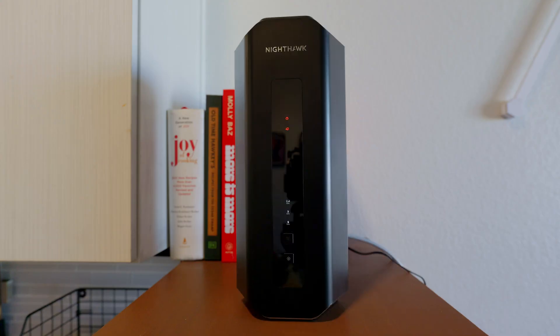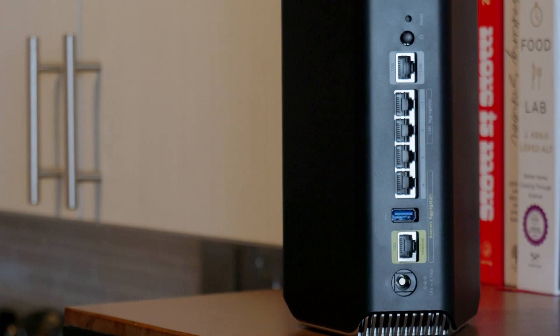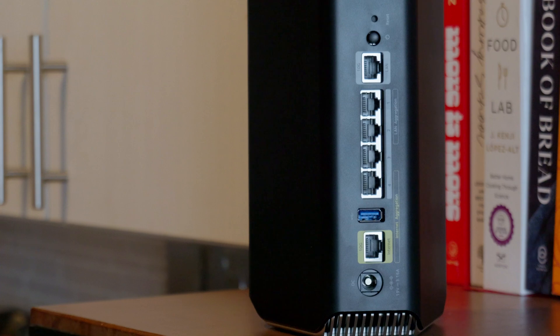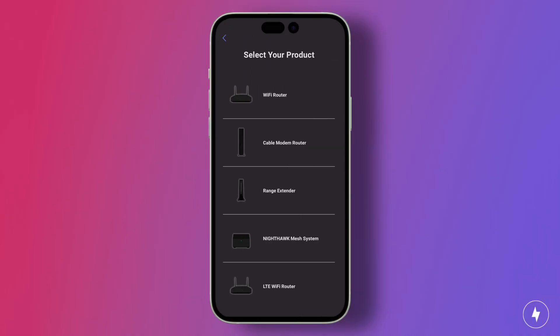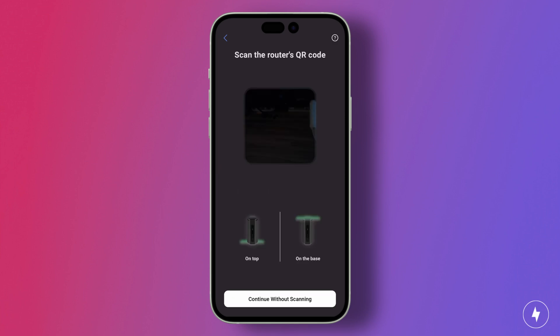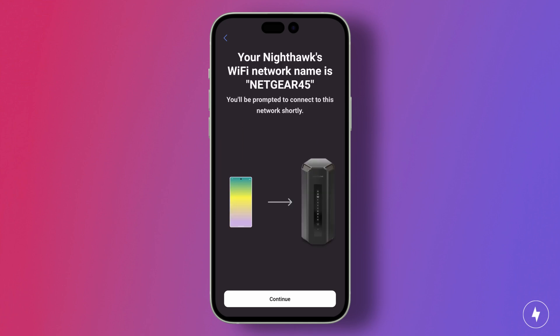Now that your router is all hooked up and the lights are flickering, it's time to download the app and get started. The Netgear Nighthawk RS700S uses Netgear's Nighthawk app, available on both iOS and Android devices. After downloading the app, open the sidebar and select 'Setup new Nighthawk system.' This will prompt you to select your product — in this case, a WiFi router — and then ask you to scan the QR code sticker on top of your router. This sticker also includes the name of the router and the password, and scanning it will speed up the process.